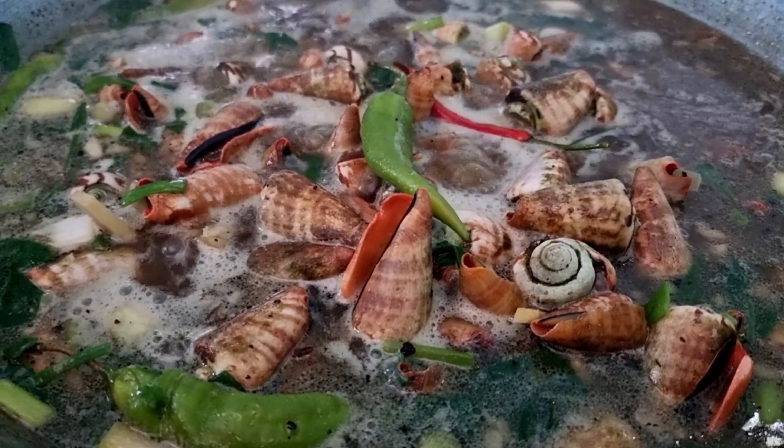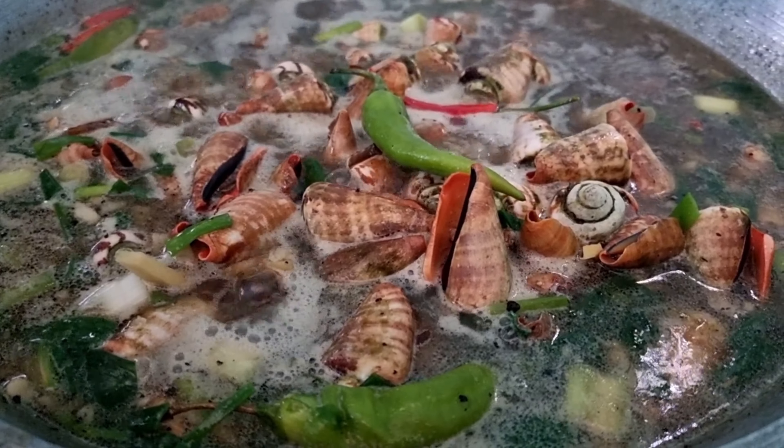Haluin mabuti upang mapunta sa ilalim ang ibang ricado. Lutuin ng 30 minutes hanggang 45 minutes hanggang maluto ang laman ng ating shells.